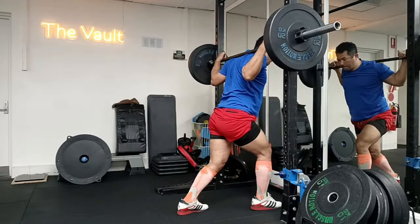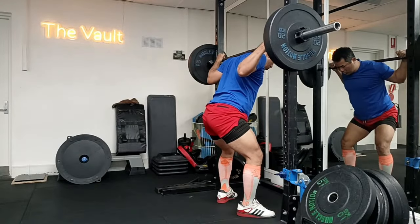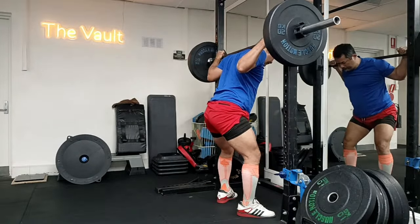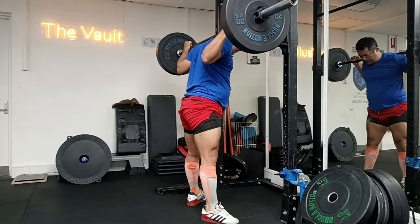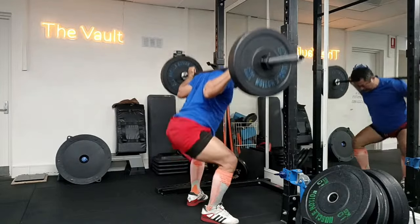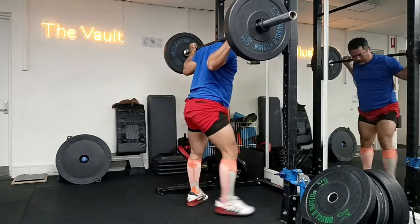In the long run, a new stimulus like that is more than likely to produce a response where you are going to get stronger. Sometimes you have to consider other ways in which you can get stronger.